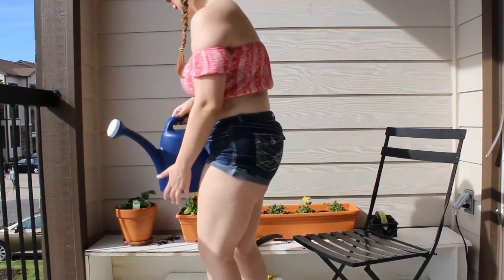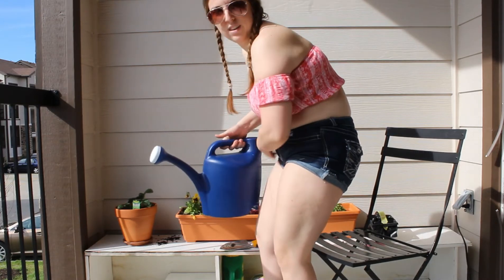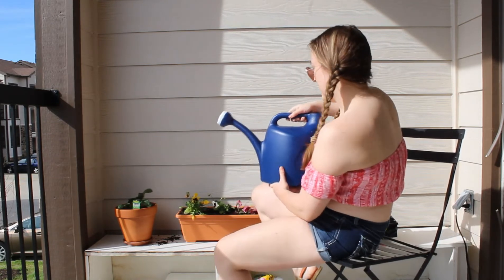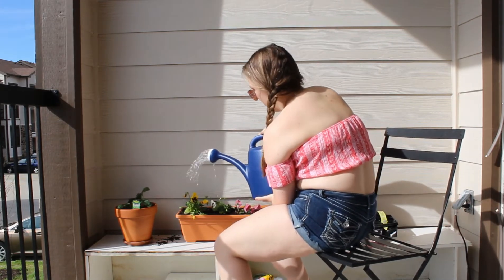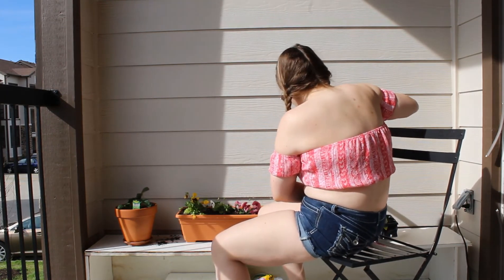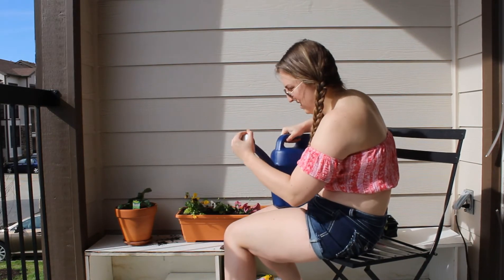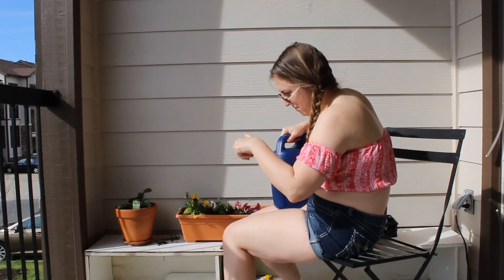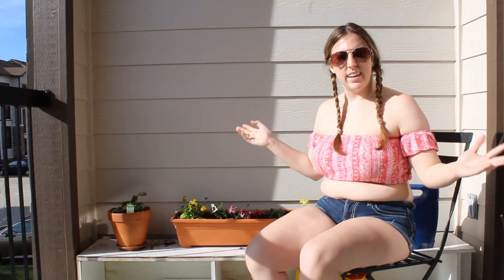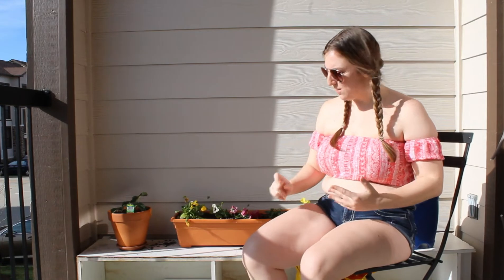I've got water right here. Honestly, all of these plants were pretty dry when I bought them, so they really needed watering. Now all we gotta do is do some shake-and-feed plant food.